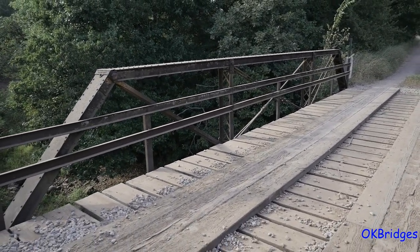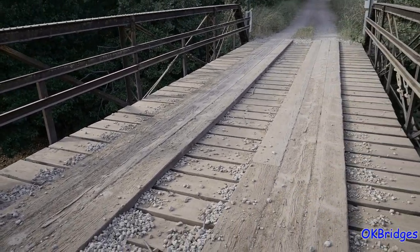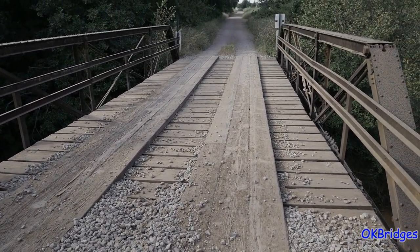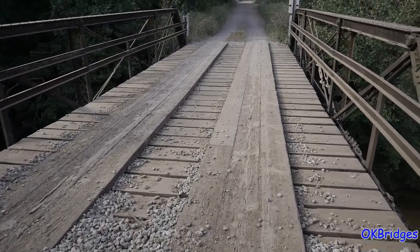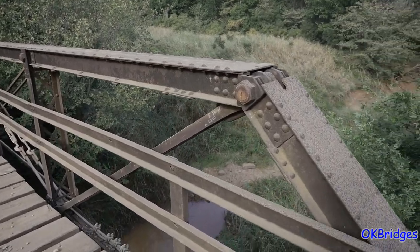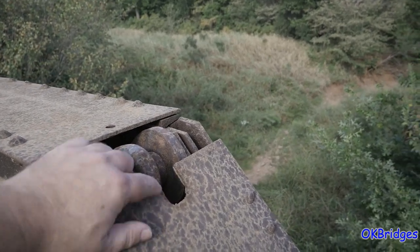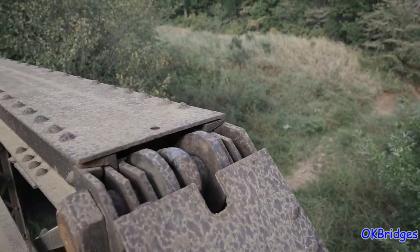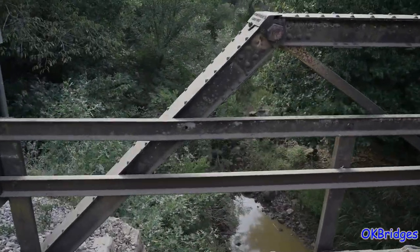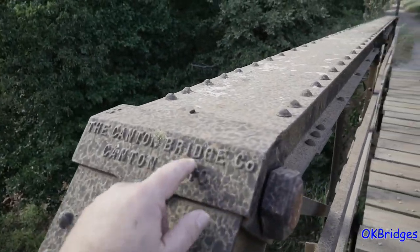This bridge has changed a little bit in the 23 some years since I first saw it. It used to have a concrete deck on it, and now it's all wood — it doesn't look relatively old either. Only one of the cover plates on the hip is still in place. This is the hip right here, and you can see where the cover plate would have been, like what's on the other side with the builder's information.